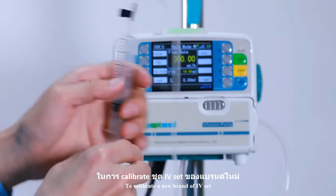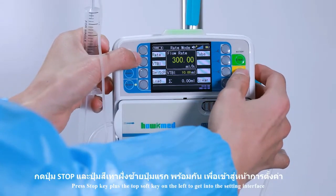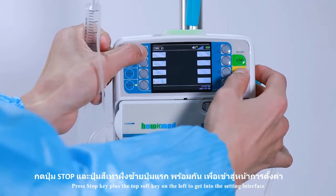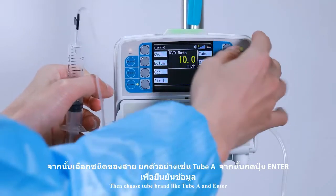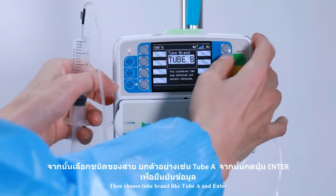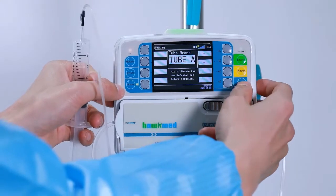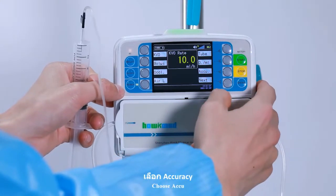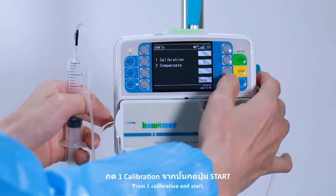To calibrate a new brand of IV set, press the stop key plus the top soft key on the left to get into the setting interface. Then choose a brand like Tube A and enter. Choose a Q. Press 1 for calibration and start.